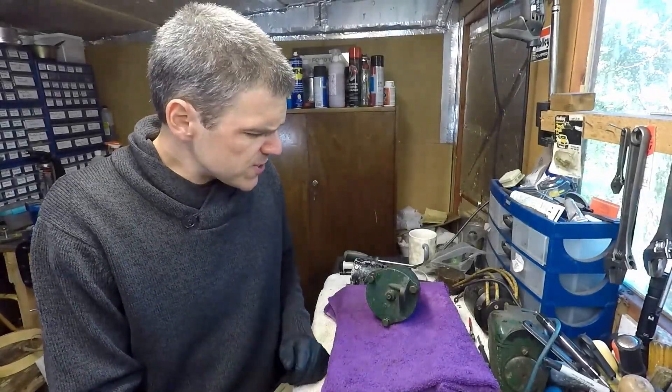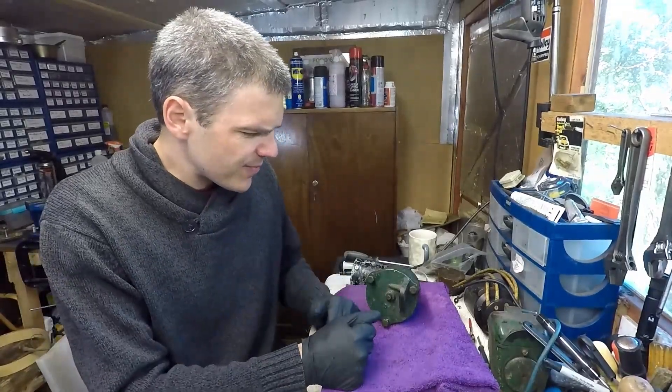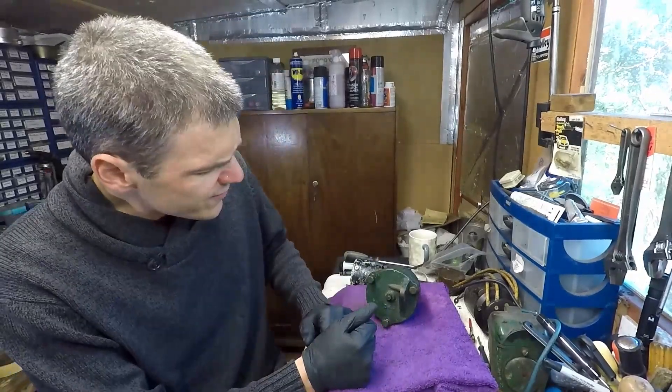Hello and welcome to Filmiczologist. Today I'm back doing some things on the list, and this is actually a video requested by one of the viewers.